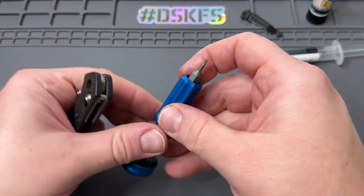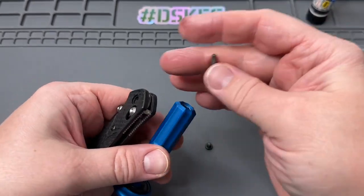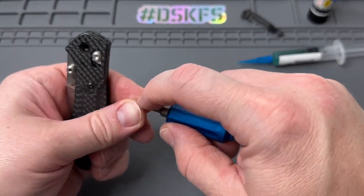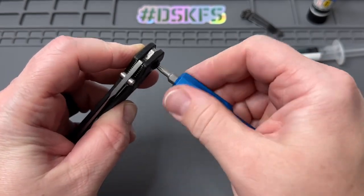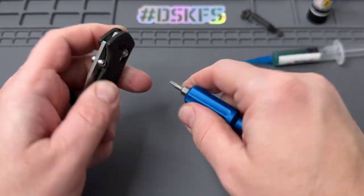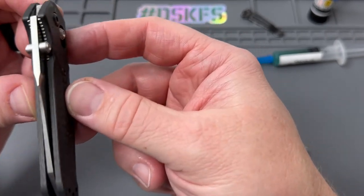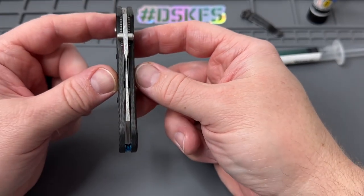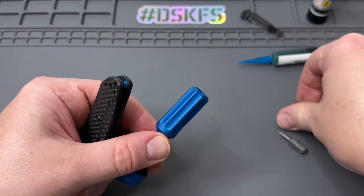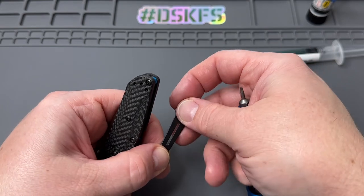Then we go ahead and take our T10 and get the pivot put back in. I like to tighten them down all the way just to make sure the blade is centered — use your finger to keep the pivot in place. We're fully tight. Now let's check the centering. It is spot on — good for Benchmade. It shows that all of their stuff is dialed in and symmetrical.